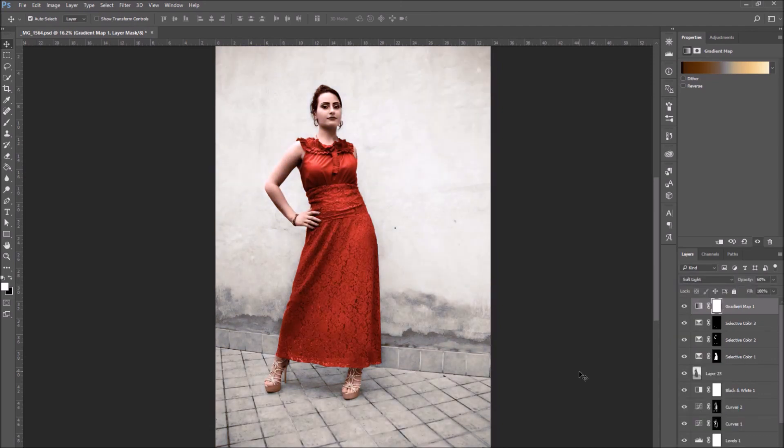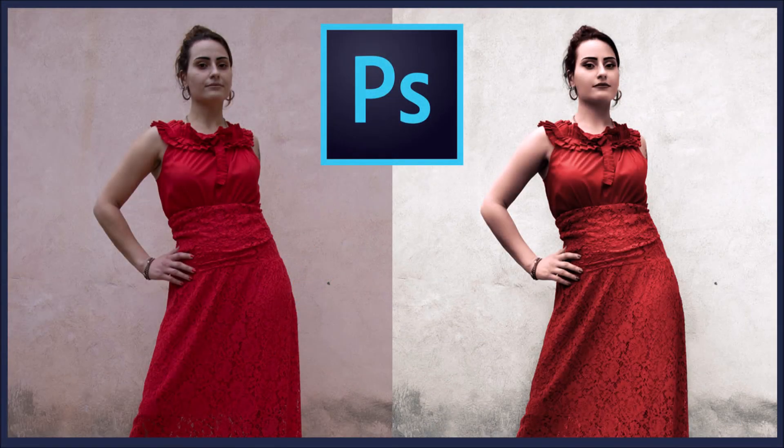We have arrived at the end of this tutorial. Thank you for watching — I hope you found it useful and easy to follow. Stay tuned for more videos. In the next tutorial, we will learn how to correctly convert the color profile of a photo.